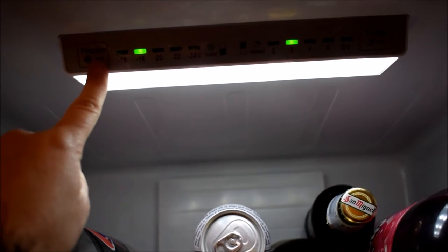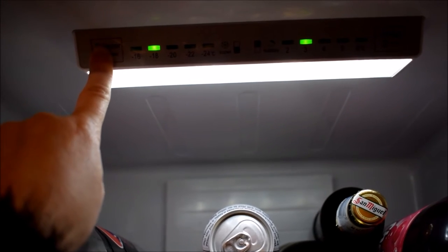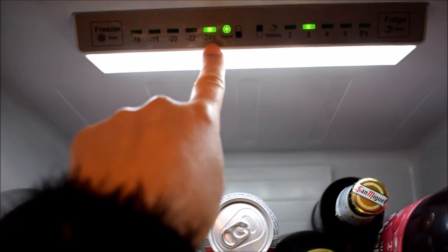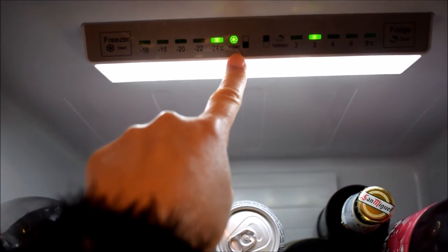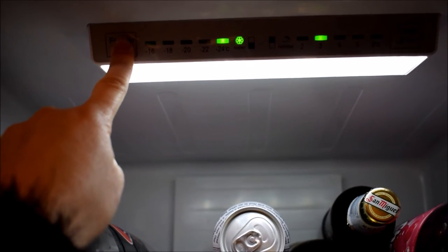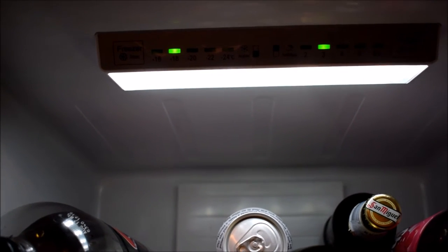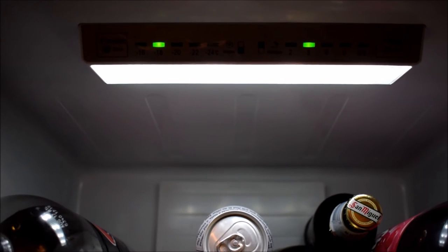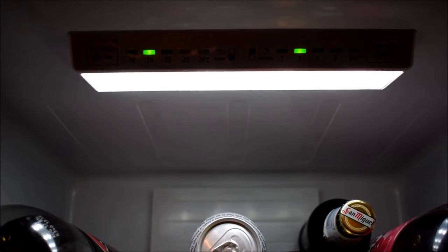On the other side, if you do the same — so you hold it for 3 seconds — you'll get super freeze. And you can see that it's gone to minus 24, which is a crazy freezing temperature. You get rid of it by doing the same thing. It might come in useful, for example, when you first get your fridge freezer — obviously wait a few hours for it to settle like recommended, and then switch it on.